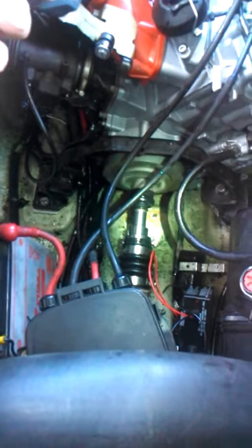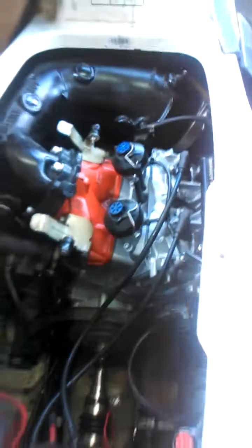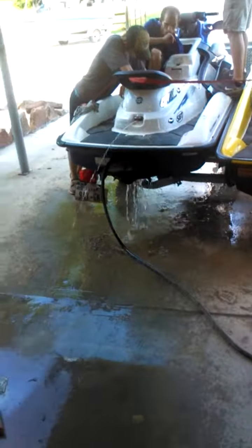A lot of wires. Next we'll go put it into a run tank and put it under a load and make another video. There's geeing out plenty of water of course on the hose.